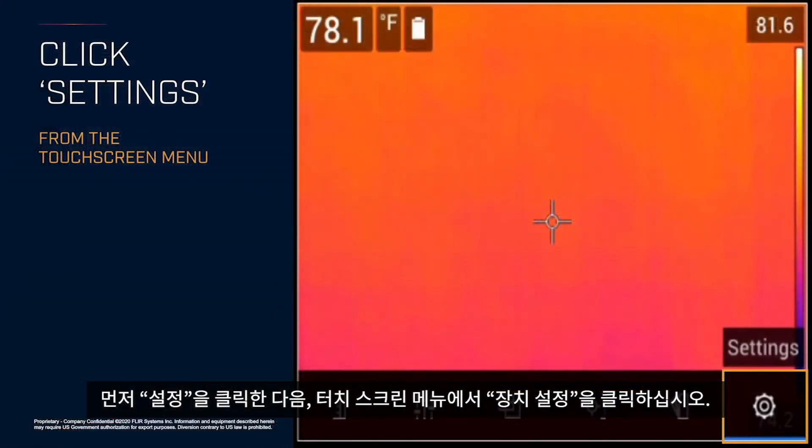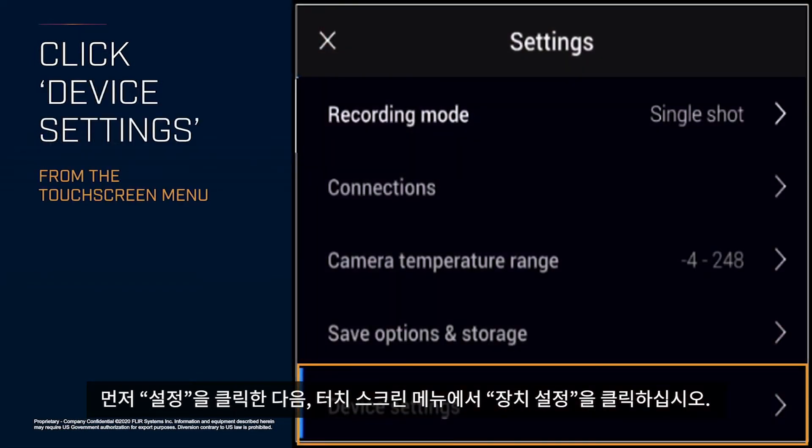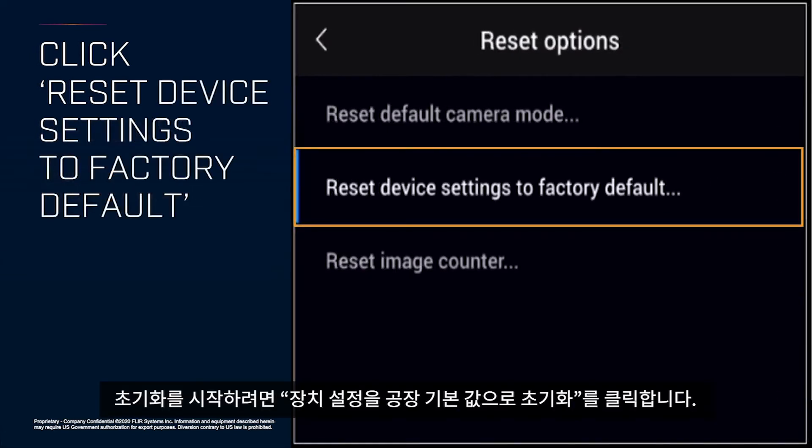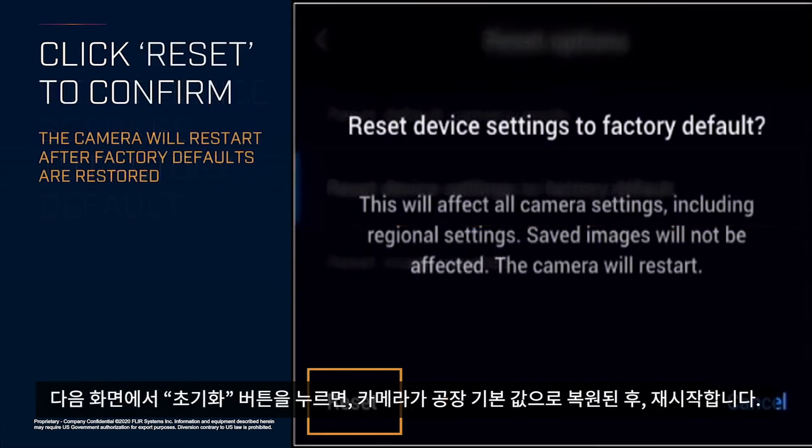First, click Settings, then click Device Settings from the touch screen menu, then Reset Options. Click 'Reset device settings to factory default' to start the process, and confirm it on the next screen with the Reset button. The camera will restart after factory defaults are restored.